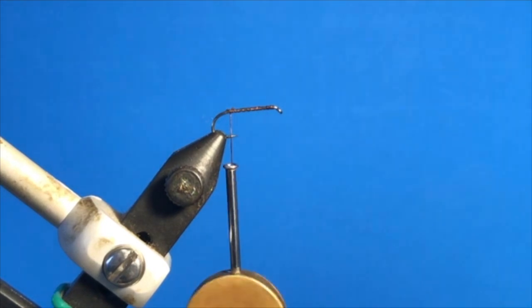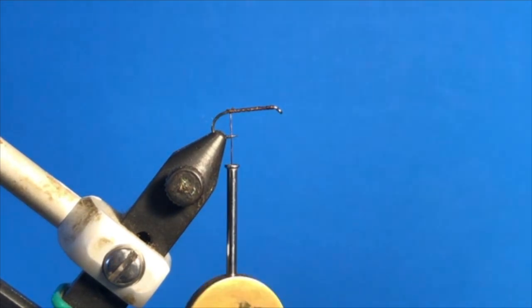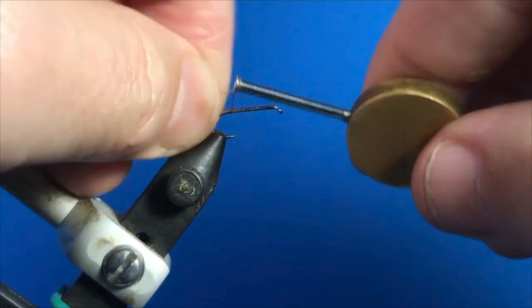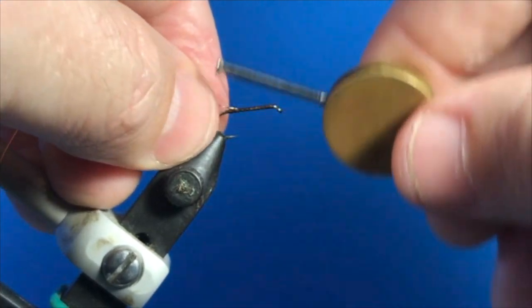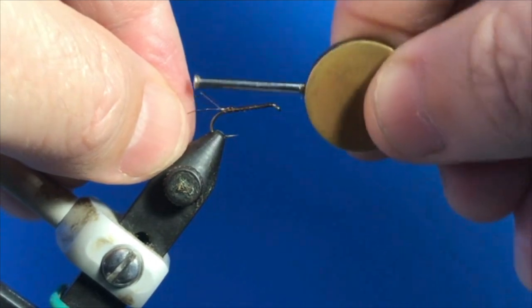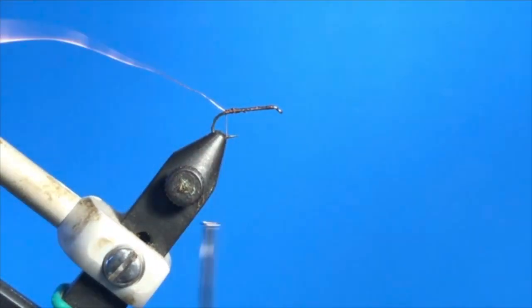The first step with this fly is to tie in a small strand of copper wire to hang off the back of the fly, to wrap the hackle when we put that on. Just tie that wire in there from the start of the bend. Okay, that's our wire tied in.